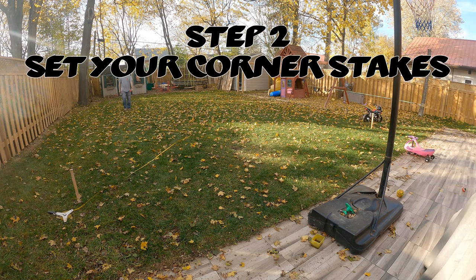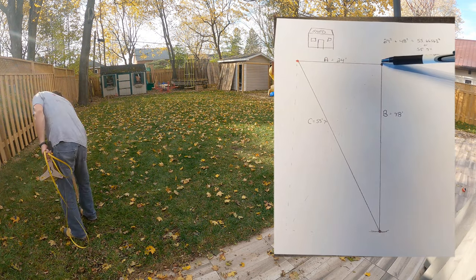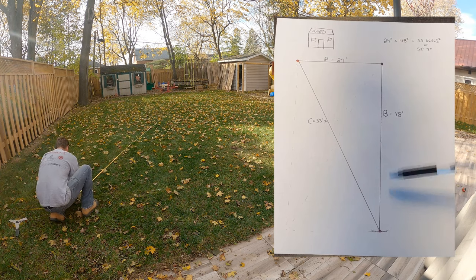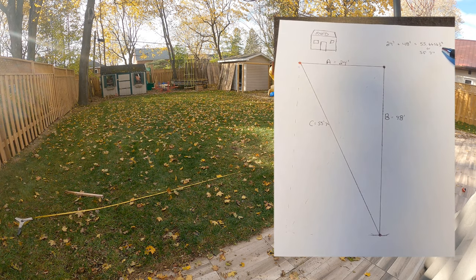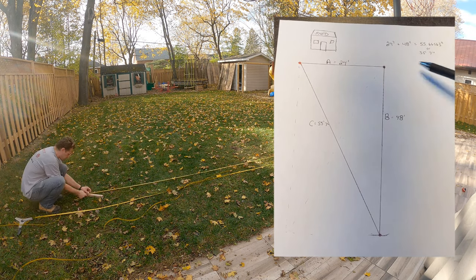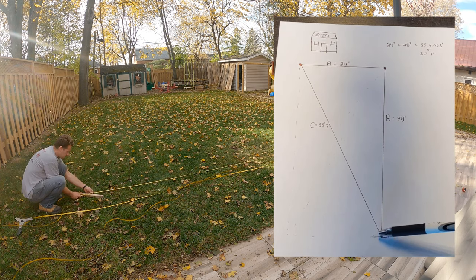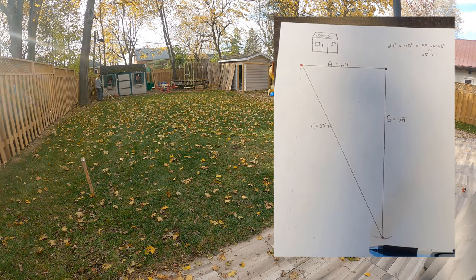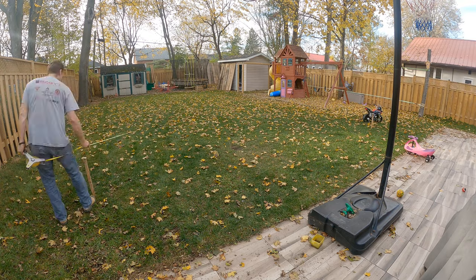Step 2: set your corner stakes and square your rink. Starting in the back, I measure across 24 feet, then down from one corner 48 feet, and spray paint the area. To square the rink, use the Pythagorean theorem — A squared plus B squared equals C squared. My answer is 55 feet and 7 inches, so measure that diagonally from corner to corner. Do the same for the other corner, then measure the sides to confirm everything is square.